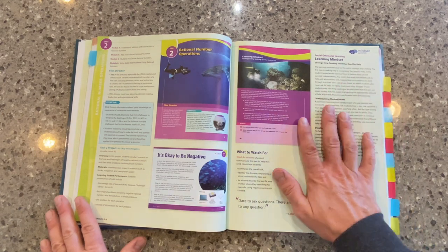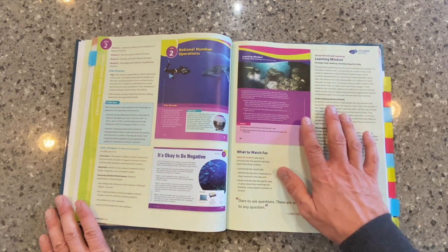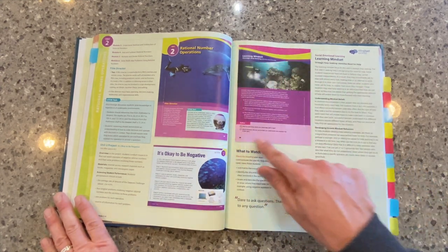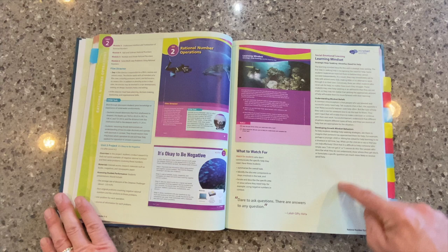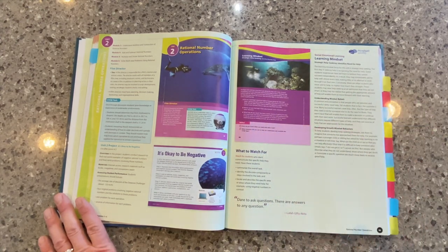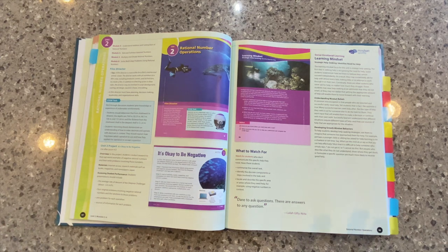As we move over here to the right-hand side, we've talked about learning mindset in some of our other videos in this series. We see that right here at the beginning of the unit. This is the student-facing page. Your teacher resources are out here in the margin. So we put that learning mindset right in front of our students from the very beginning because it is important for them, and then we guide them through that process as the teacher.